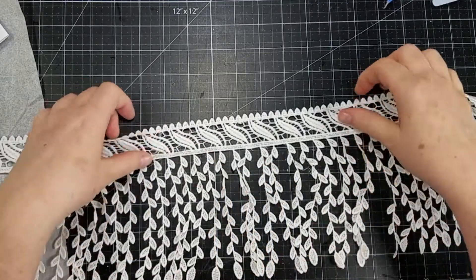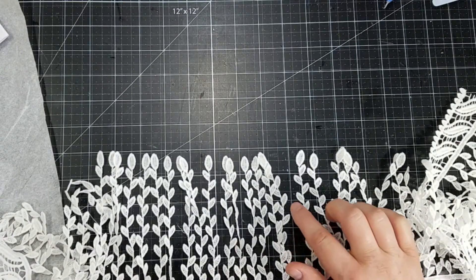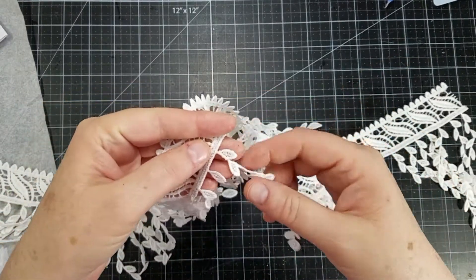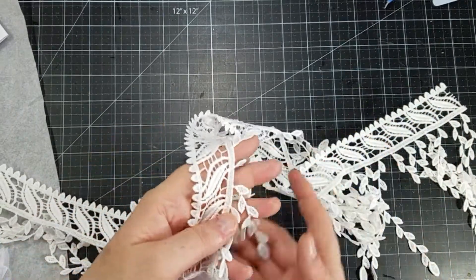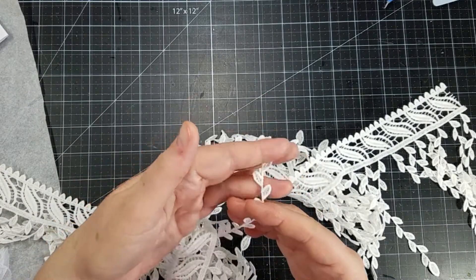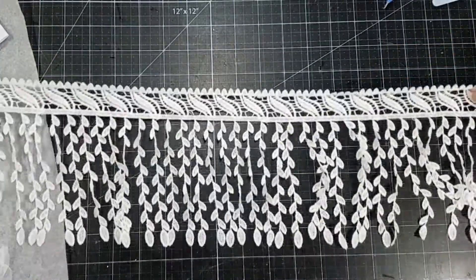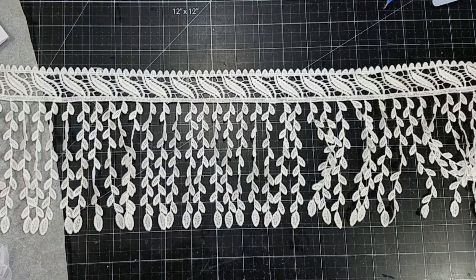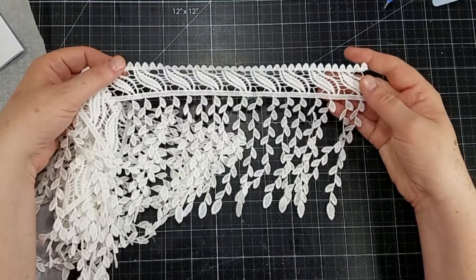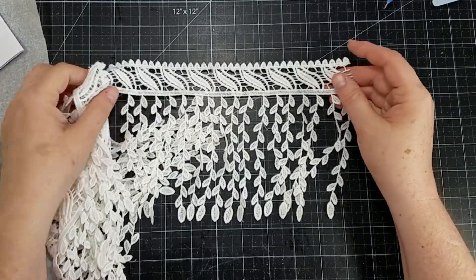This one is so much prettier in person than the photo — sometimes the photos just don't do justice. It's almost six inches, and you could even cut these off and use them as something else, or trim it to make it shorter. You could tuck the little pieces into flower clusters. It's absolutely gorgeous and these were so reasonably priced for dangle trims. Because sometimes when you get such nice quality laces, they can be really expensive, but her prices are very reasonable, and if you use my discount code you'll get an additional 10% off.